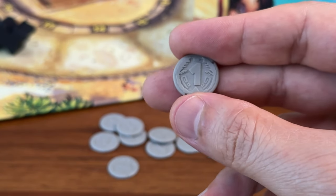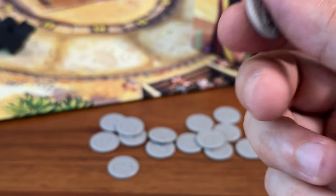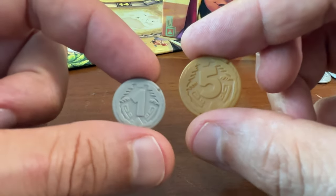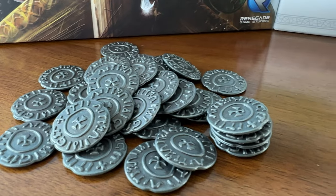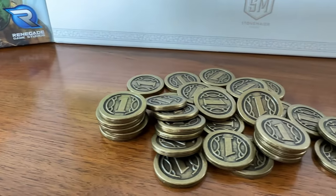It's a shame because if these coins were twice the size, or maybe twice the thickness, they'd probably be okay. The $5 coins, for example, are a little more manageable and less fiddly, though they still don't stack very well. Better still would be metal coins like in Raiders of the North Sea or Charterstone. Those are two great examples of games that include metal coins.